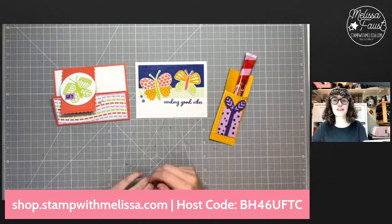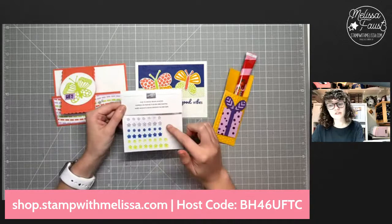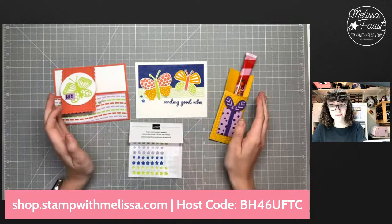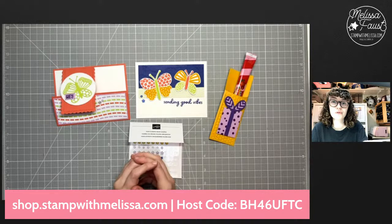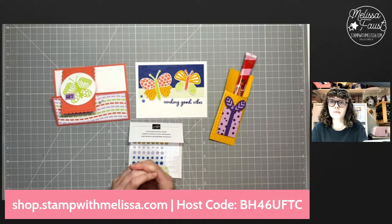If your order goes up to $50, you will also get a full pack of these fun flowers resin shapes as well. Also, a reminder that if you'd like to sign up for my Sweetest Christmas mystery craft box, that is open through June 30th, but I wouldn't wait because I'm going to close it off at a certain number of participants — so if you want to secure your box, make sure you do that now. I also have a product share going on for the new mini catalog.